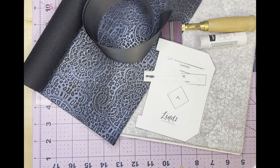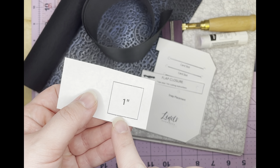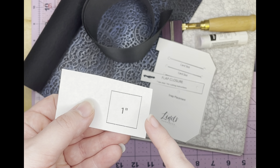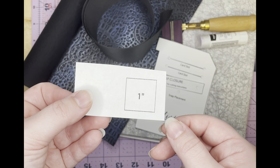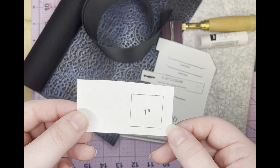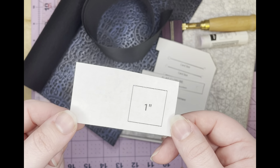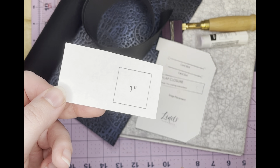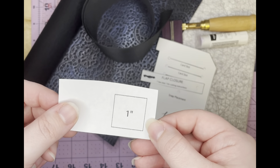You're going to need the pattern by Lynn's Handmade. When you print it out, make sure that this square, which Lynn's has included on both pages of the pattern, is exactly one inch square. You want to make sure you check the first page and the second page, because just because one page is correct doesn't mean the other one is. Also, do not change the orientation. This is in landscape orientation, but the rest of the pattern is in portrait orientation, so just have it on auto when you print and it'll print out correctly.